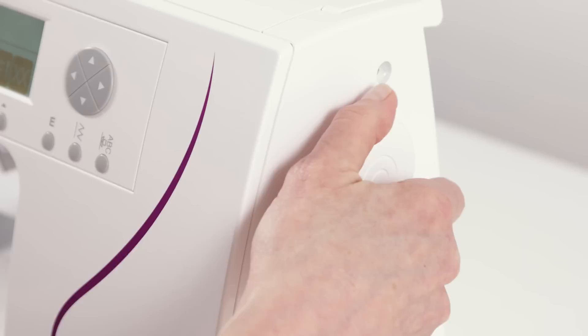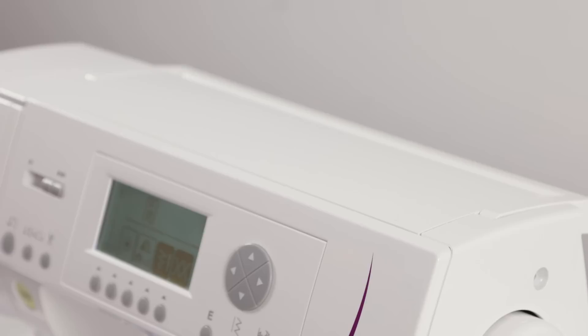Over here you'll find your handwheel. This is how you manually raise and lower your needle. You want to make sure you always turn the handwheel toward you.